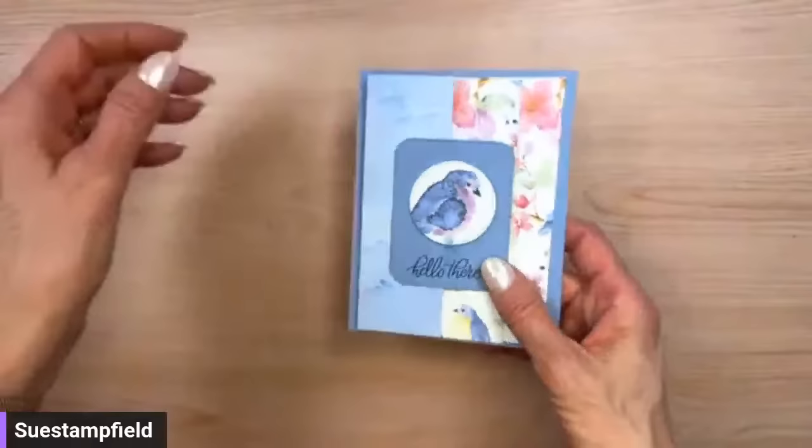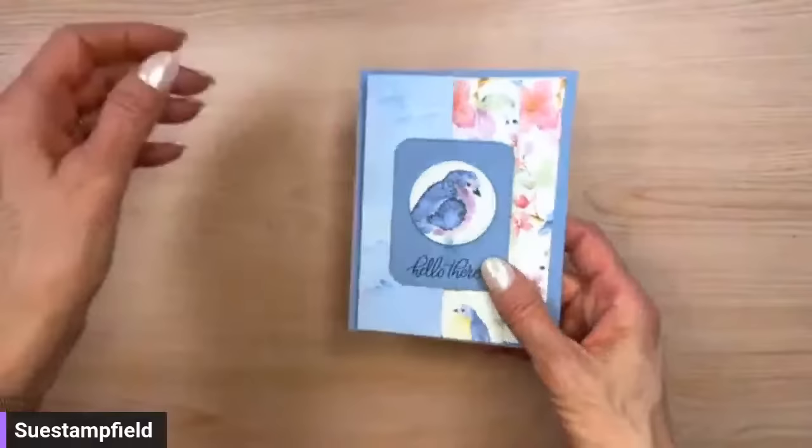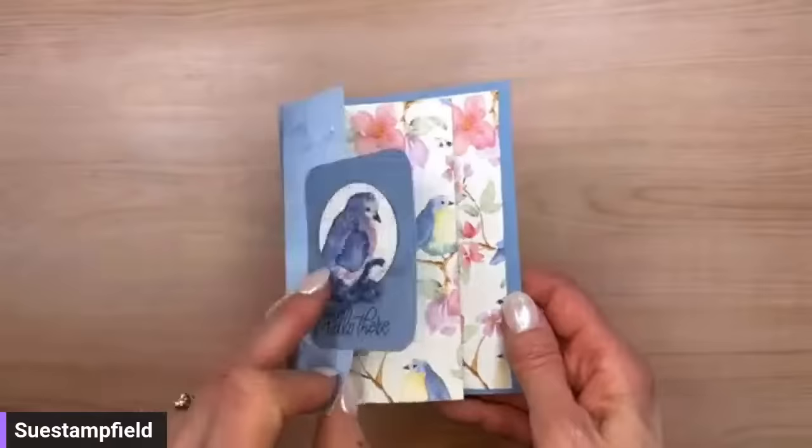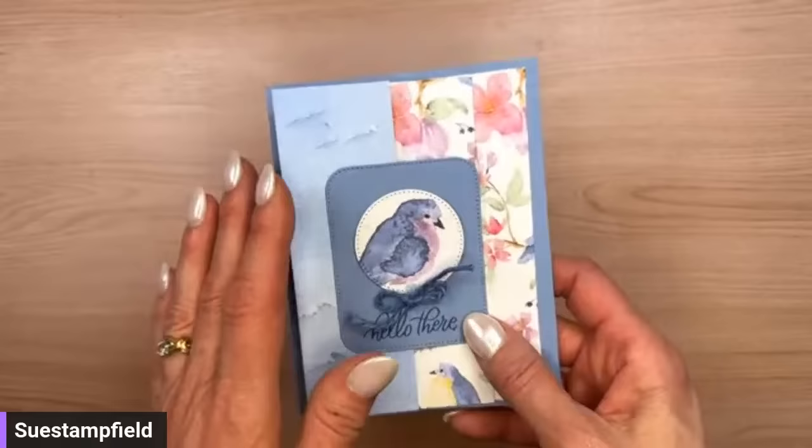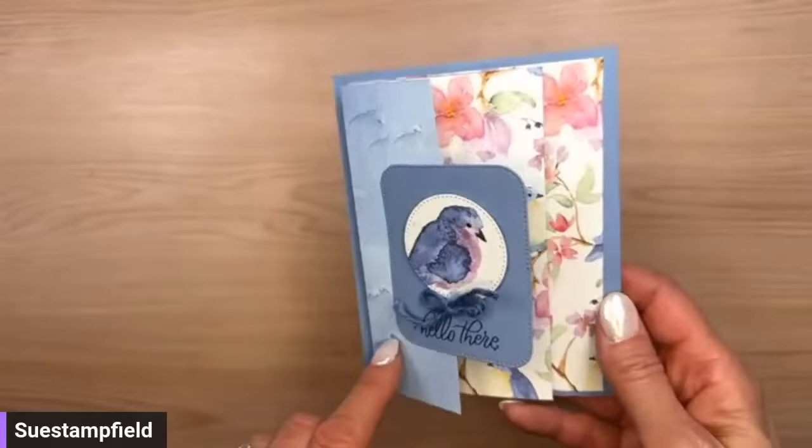This version was inspired by my friend Ruth Bengel, who did it with the Celebration freebie Flight and Airy designer paper. Right now during Celebration — in January and February, though we're running out of time with about three weeks left — if you place a $50 order you can pick a free item like that beautiful Flight and Airy Designer Series Paper, and there are more choices added too.